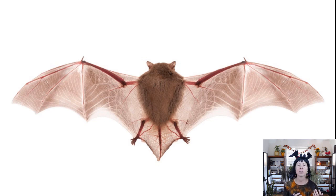Bats are in the order Chiroptera, second only in size to the rodents. Even though from this picture they look a lot like a rodent — if you took away the wings, they might look like a little mouse — bats are the only mammal group that truly flies. That is their main characteristic that separates them from other mammals. Some mammals are adapted to glide, like flying squirrels and flying lemurs, but bats are the only order evolutionarily adapted to have their forelimbs modified into wings.